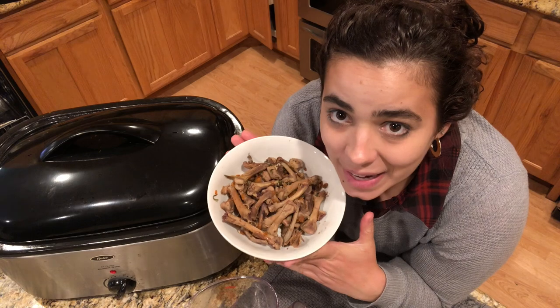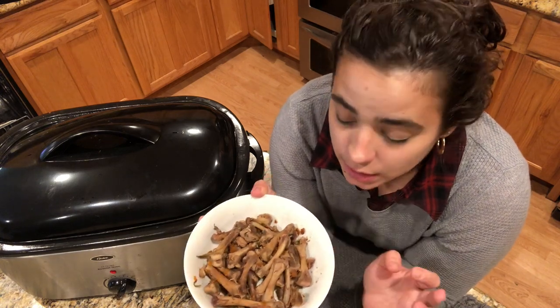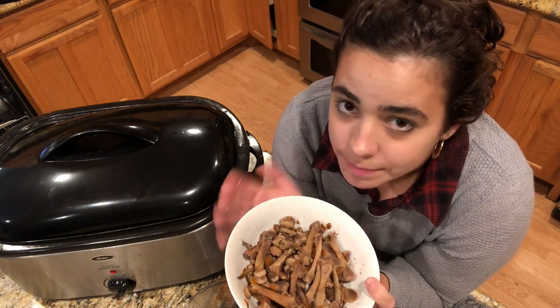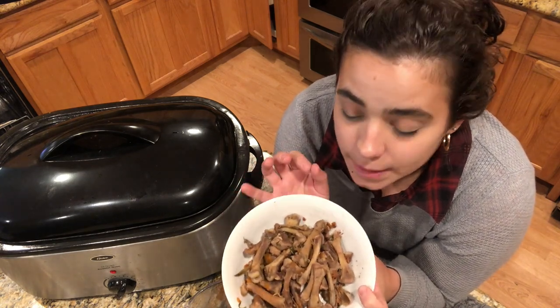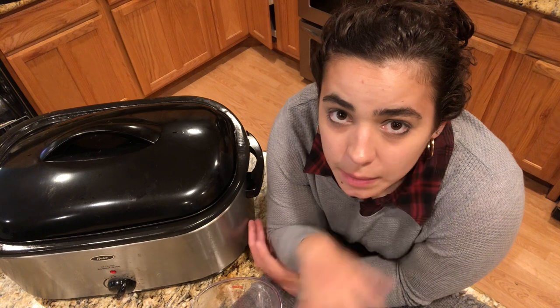While straining the broth I picked out the long bones — most of the bones actually totally disintegrated. I had this thought: I'm going to save these bones, dry them in the oven at about 150 degrees until completely dry, then powder them up to make my own bone meal. Bone meal is something a lot of people put around their tomatoes because tomatoes need a lot of calcium, and there's a lot of calcium in those bones. I'm going to wait until this video comes out before I put them around my tomatoes so you can tell me if this is completely crazy or actually a good idea.